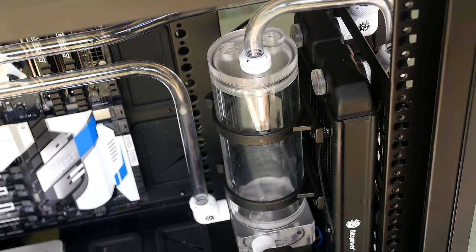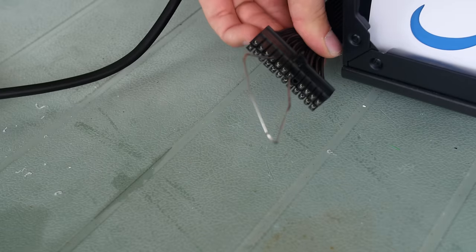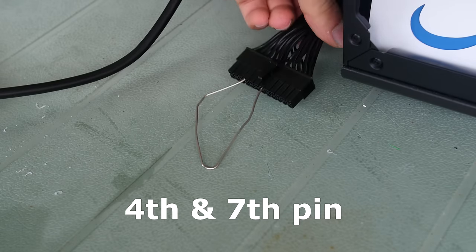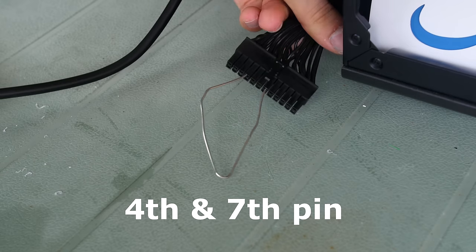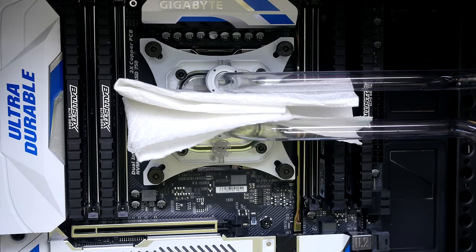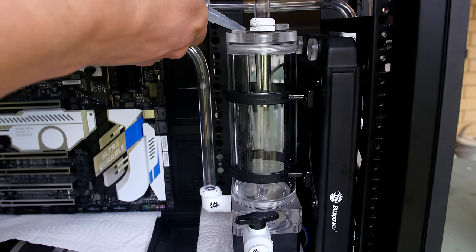First, you want a reservoir that has multiple fill ports at the top — this makes it a lot easier to drain and fill. I had one fill port open, which is key for filling the build. Next, you want to bridge your 24-pin cable to act as a jump start to actually run the pump. Only plug your pump in — you don't want to plug in your motherboard or anything else, because that's live electricity in the system, which is not good if water is leaking.